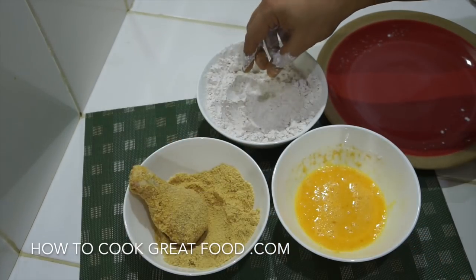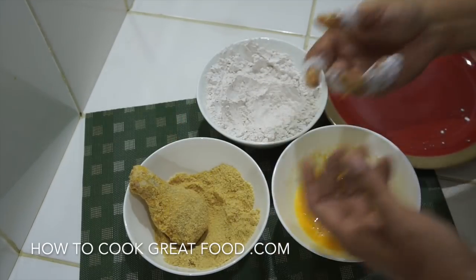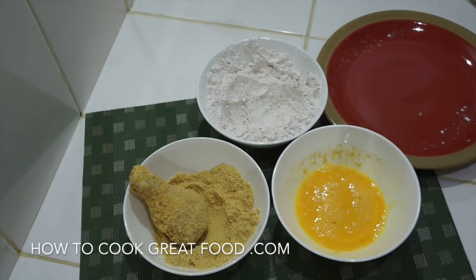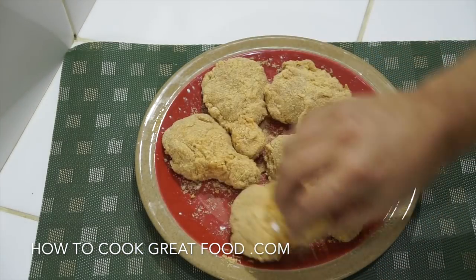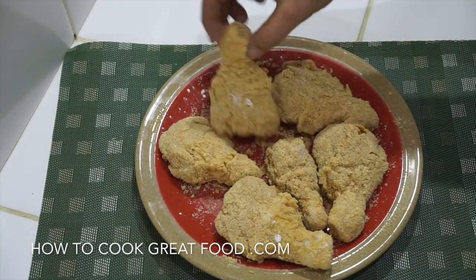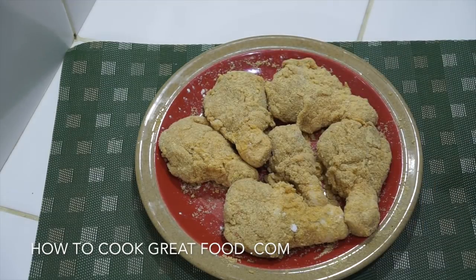So: flour, egg, breadcrumbs — pretty simple. Let me finish coating the rest and then we can move on. This is what we should end up with — nicely coated chicken. Now we can move over to the cooker and fry these off.